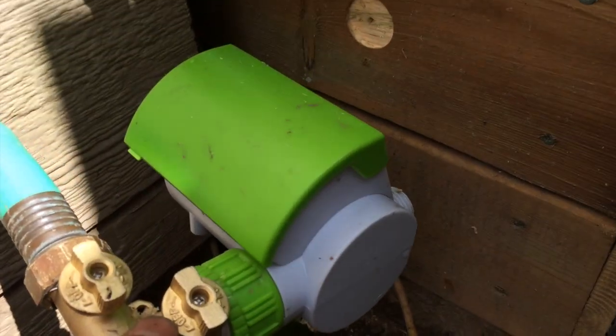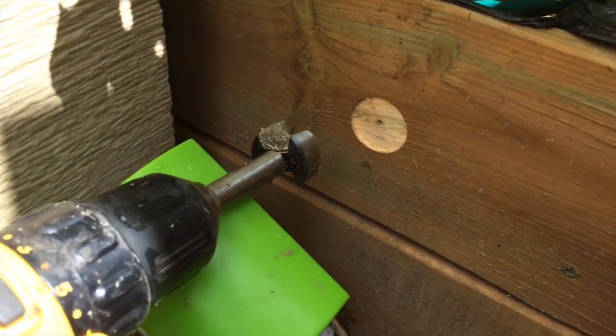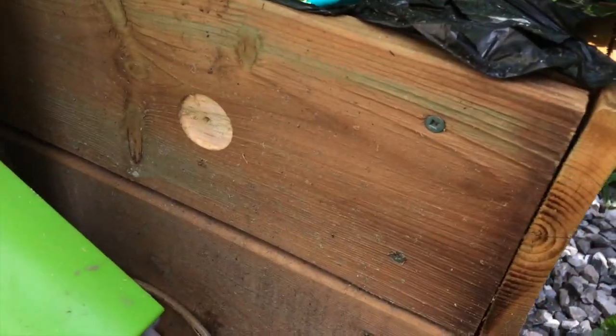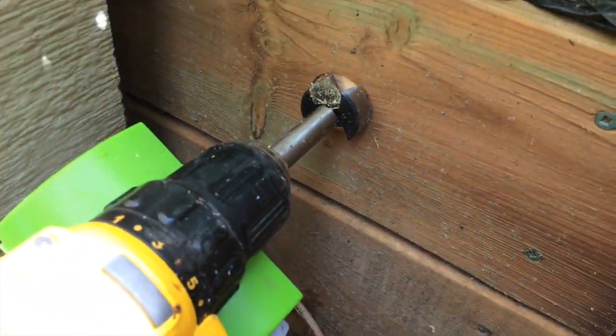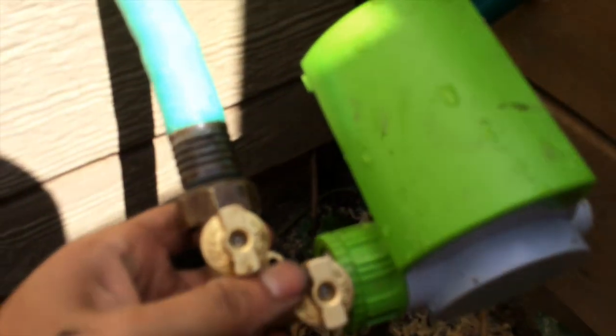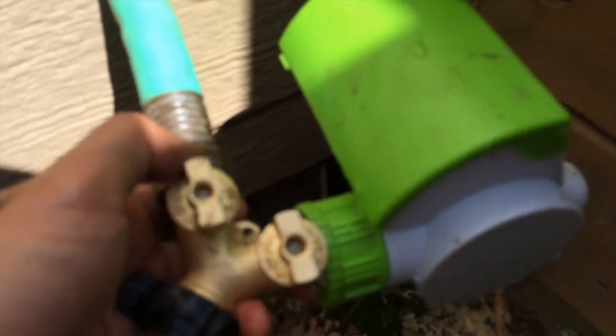The timer is hooked up and I'm going to drill a hole through the vegetable garden wall, then feed the hose through there so it's nice and snug. As you can see, I made a hole there and fed the hose through. Now I'm just going to connect the hose to the timer and the Y-connection.